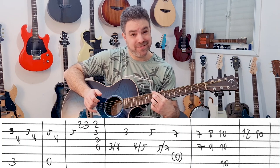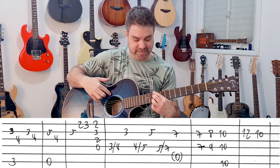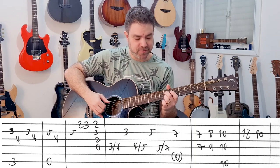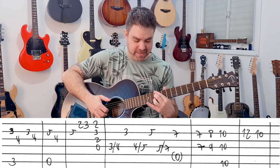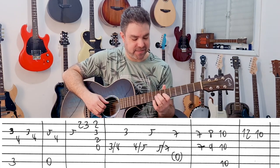And you can play the bass string — 10 on the 6th string. This is D7 now. And then 12 and 10 on the second string.